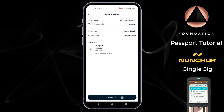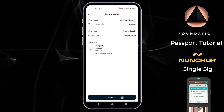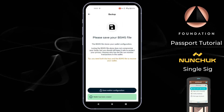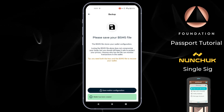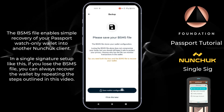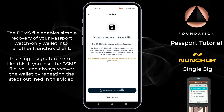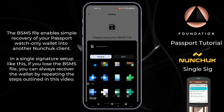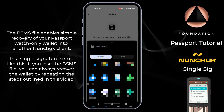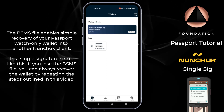Now we're at the wallet review screen showing the wallet name, configuration, wallet type, and address type. Once you're happy with all of that information, press continue. Nunchuk then offers to save a BSMS file, which is a wallet backup format. Tapping save wallet configuration saves a .bsms file that you can keep on your phone storage, a USB stick, or an SD card.